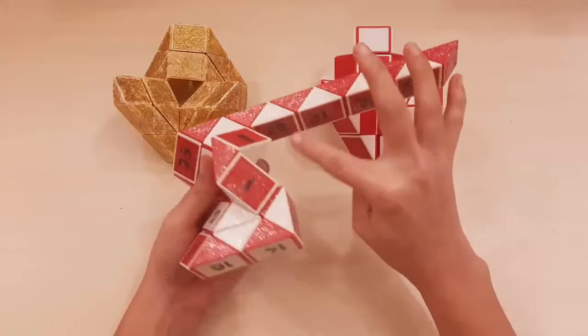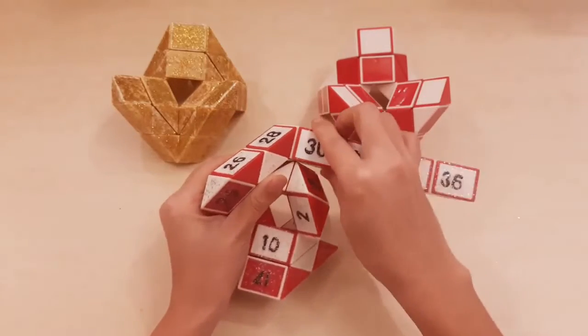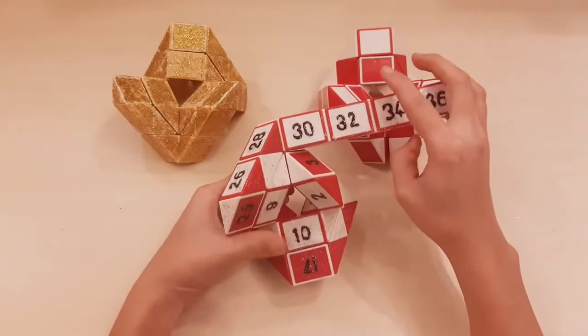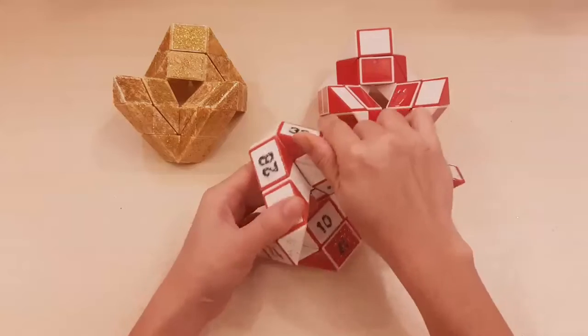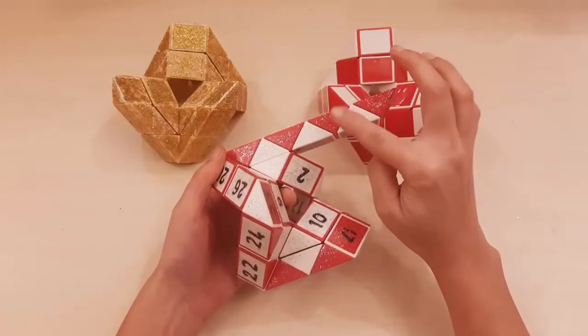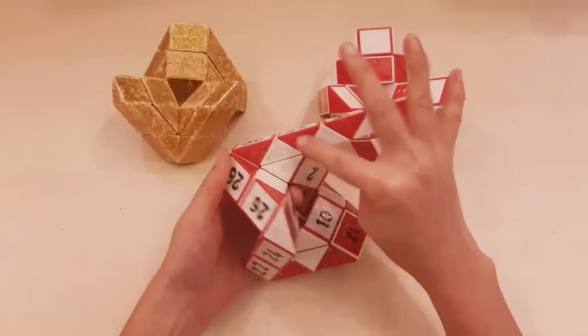One, two, three, four — 29. One, two, three, four.